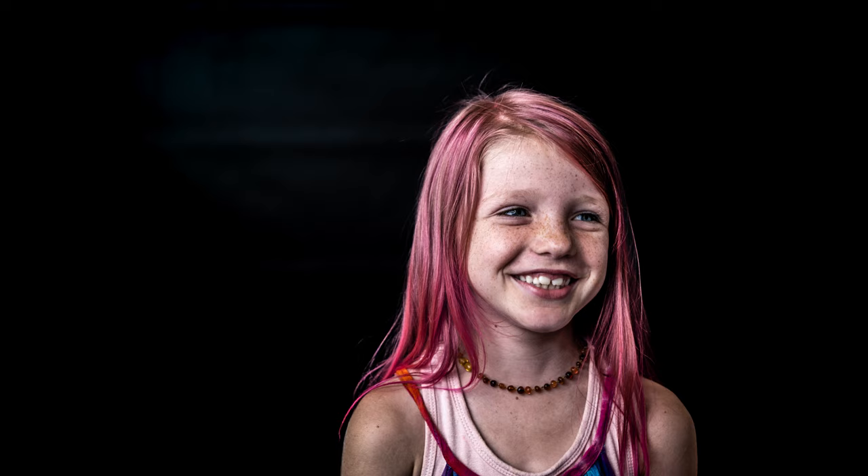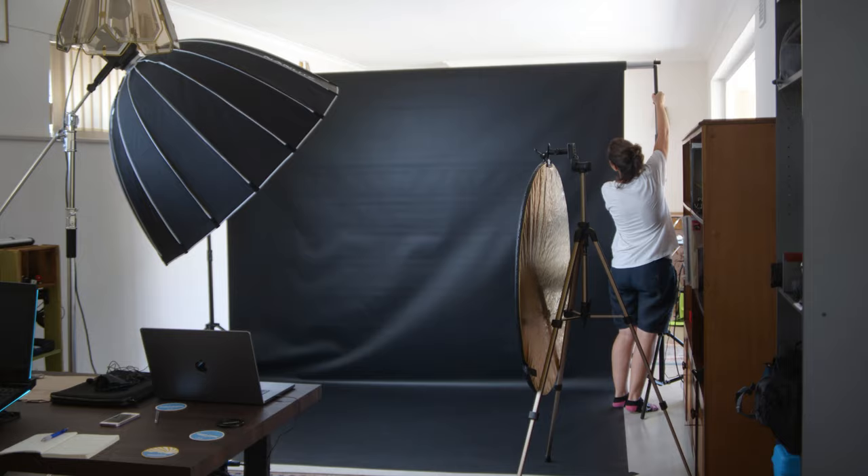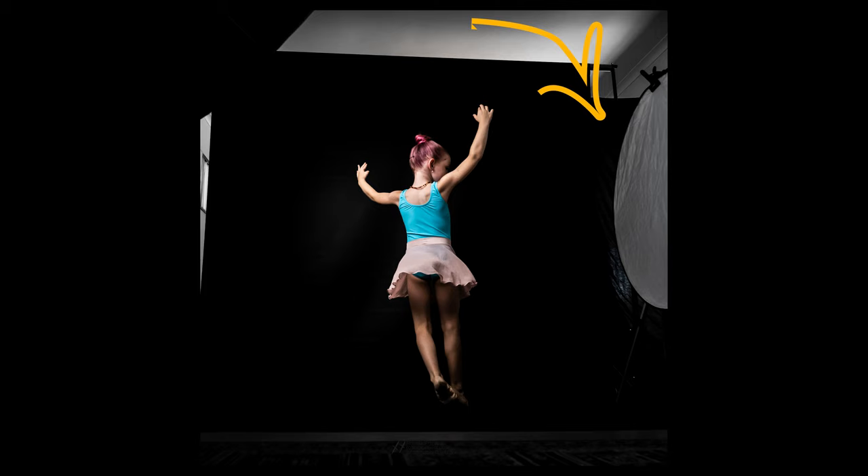Yesterday was a good day. I photographed a little ballerina who was about this high — very energetic, very excited to have her photos taken. The backdrop was all the way to the top, and I had some natural light shining in from the sun, so I had a grey sheet up at the back to block that extra light I didn't want affecting the photos.